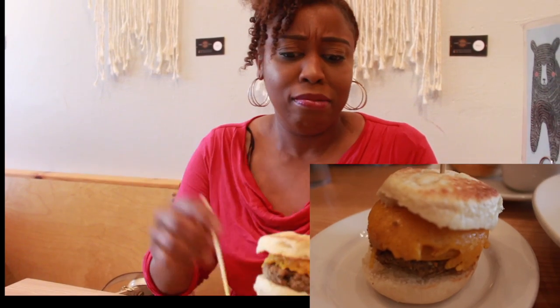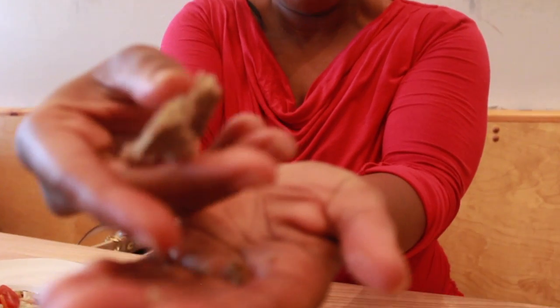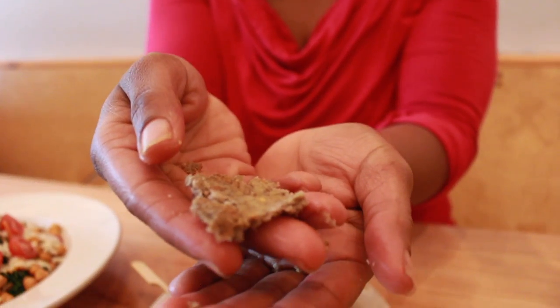I think this is the breakfast sandwich. I'm going to taste the egg and see what this is made of. That's pretty good. The texture I don't like — can y'all see that? I'm not a big fan but it tastes good. I don't like how mushy that is. The taste is really good though.